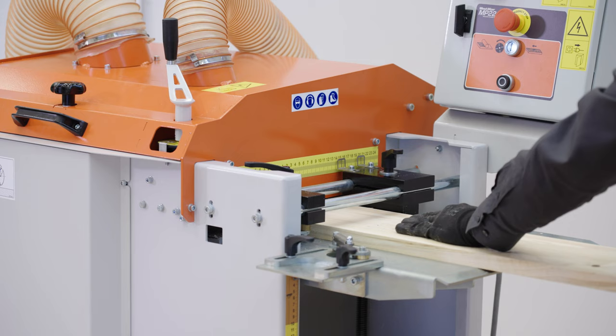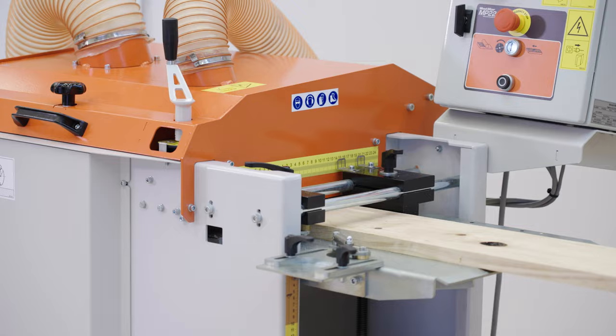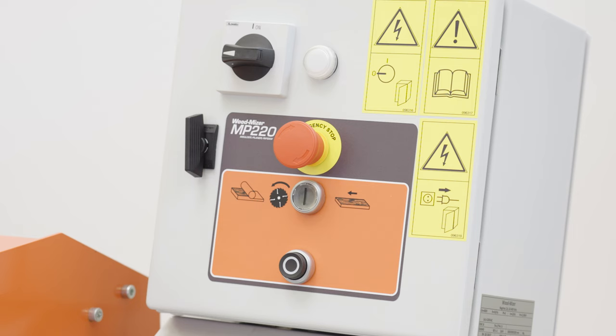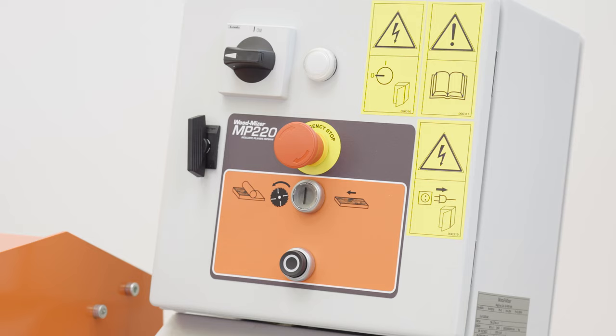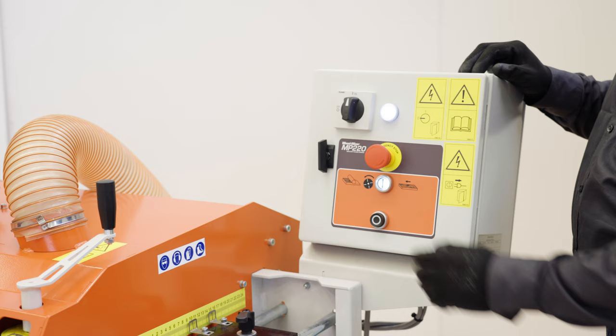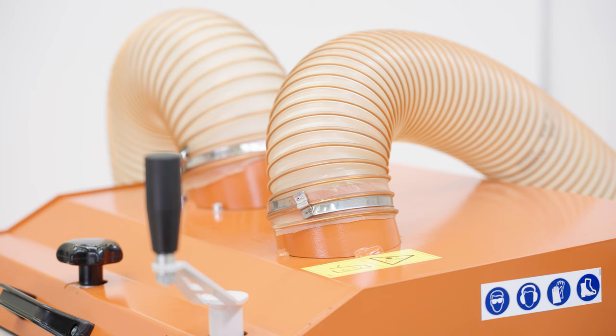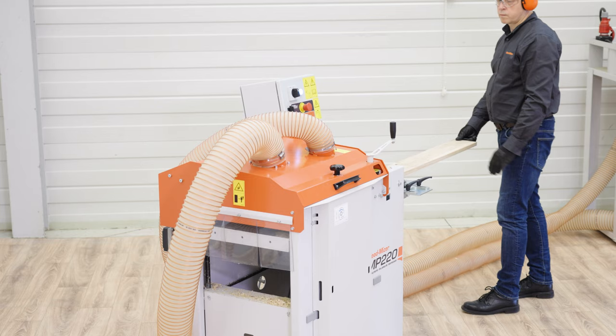There is a special anti-return curtain installed on the outfeed, protecting the operator from being hit by waste material. The control panel features a quick stop button that disconnects the system in case of an emergency. There are extraction points located on the top cover and under the rip saw to keep chips from building up.